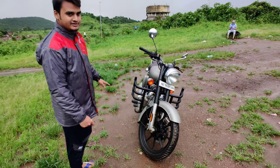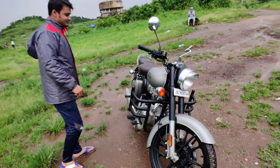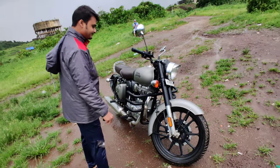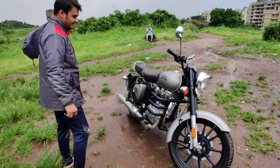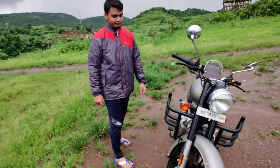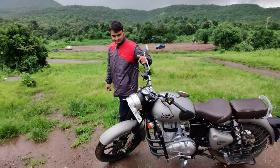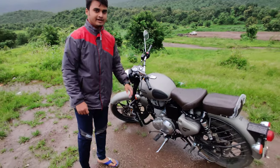We have a 120 inch tire at the back. Also, we have a halogen bulb in the front. In the BS6 variant there are two variants — we get the alloy wheels and one with the spoke wheels. Also considering that, we have fuel injection on this variant.